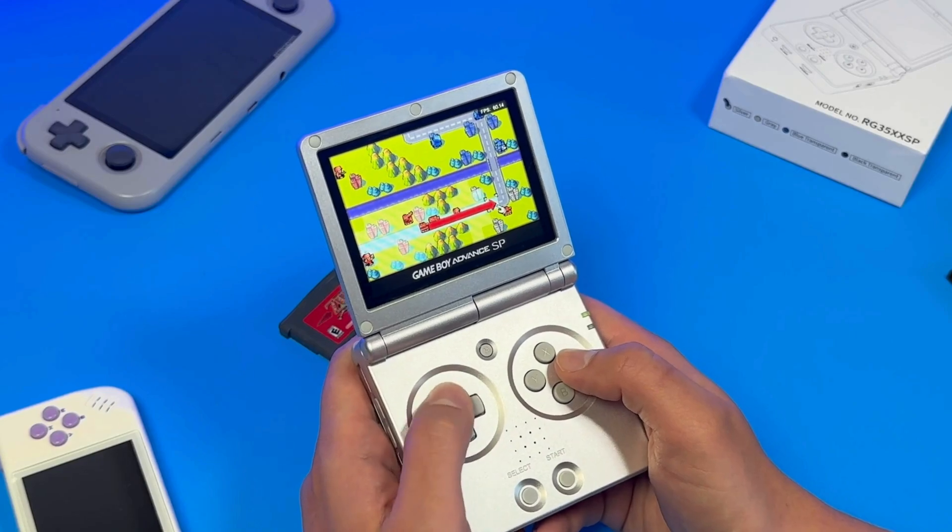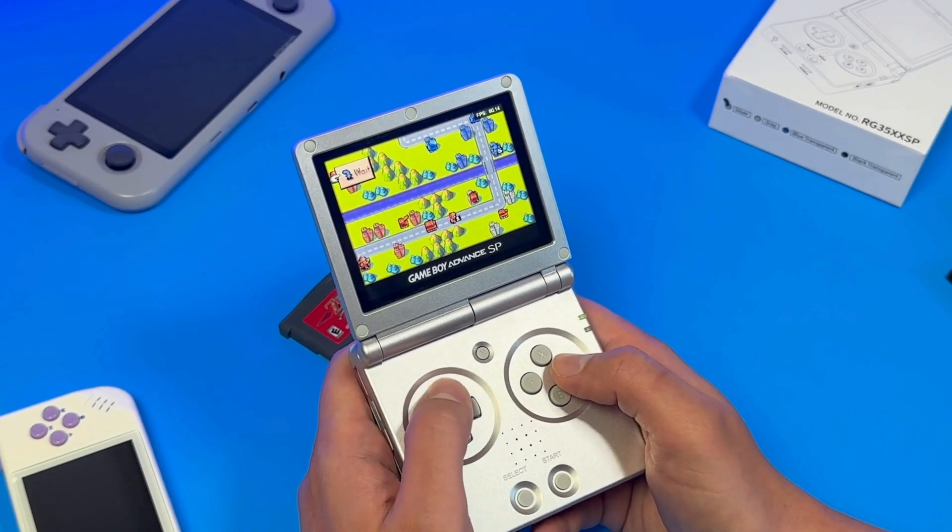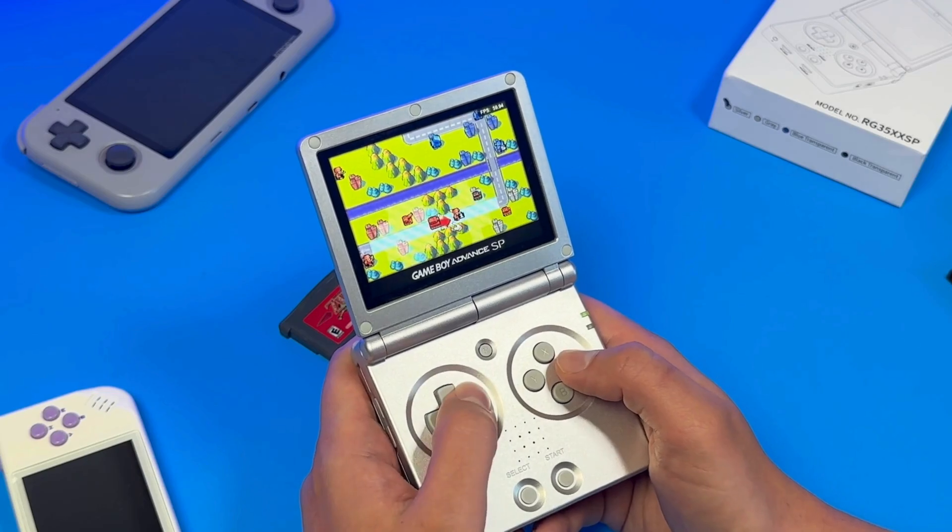Recently I made a video about the Ambernick RG35XXSP, which was pretty much my first impressions video — my initial review. I'm going to call it the Ambernick SP from now on, because the titles are just way too long on these devices. During that video I was talking about how much I love the device. It reminds me a lot of the Game Boy Advance SP, which was one of my favorite handhelds growing up — probably the one I put the most hours into as a child.